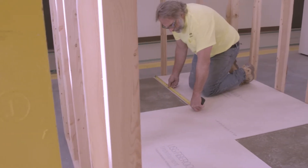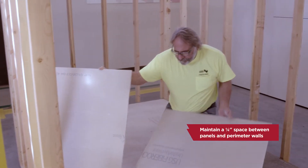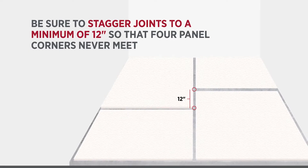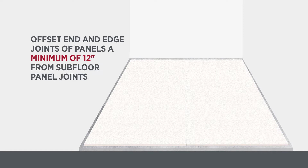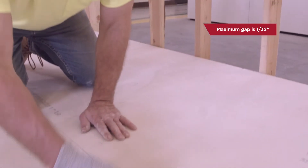Only clean factory edges of the panels should be joined. Maintain a quarter inch space between panels and perimeter walls. Be sure to stagger joints to a minimum of 12 inches so that four panel corners never meet. Offset end and edge joints of panels a minimum of 12 inches from subfloor panel joints. Join panel edges and ends lightly together — a maximum of 1/32 inch gap is allowed.